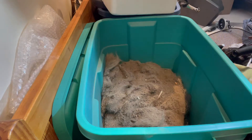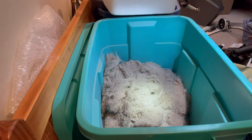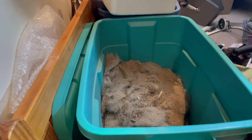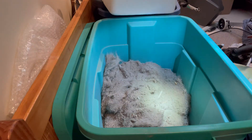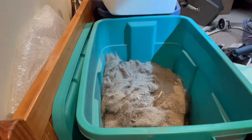Here we are with part two of adding the vacuum canister debris to the worm bin. You can see it's just an almighty clump of dusty dog hair. One thing I forgot is that our vacuum also contains a lot of pieces from the shredder, by the look of it, that get vacuumed up.